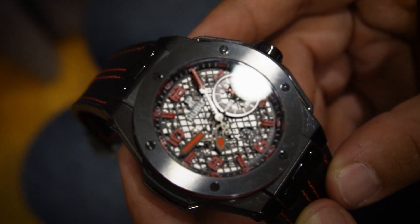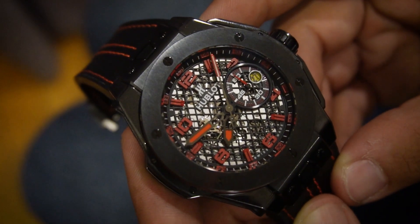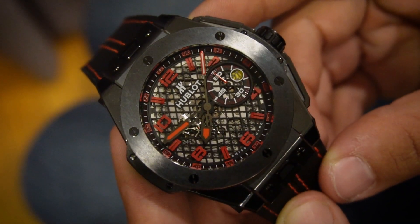Hublot is a brand that doesn't know the term under the radar. Their watches are made for one thing and one thing only, to be noticed. Enter the Hublot Ferrari Unico Speciale.